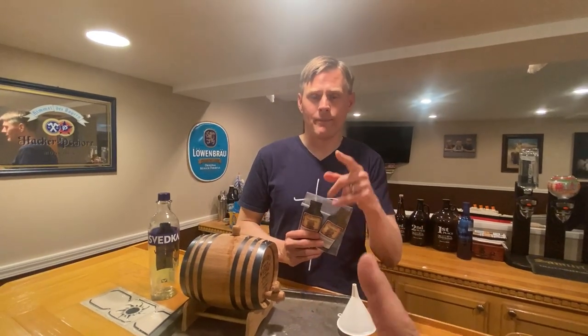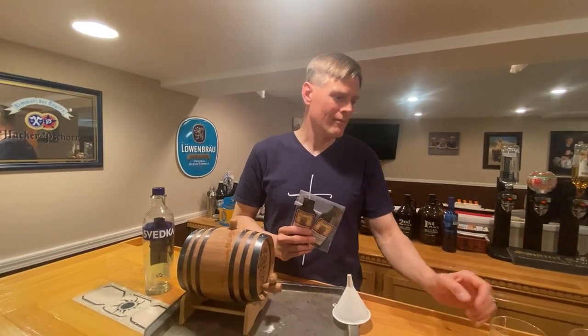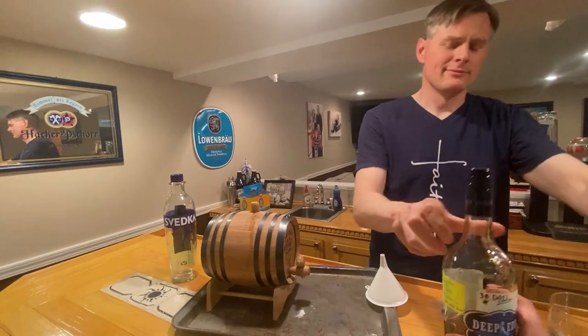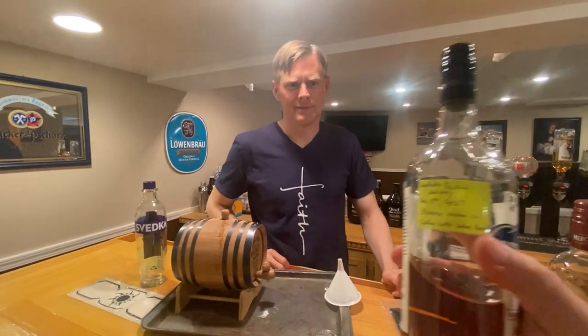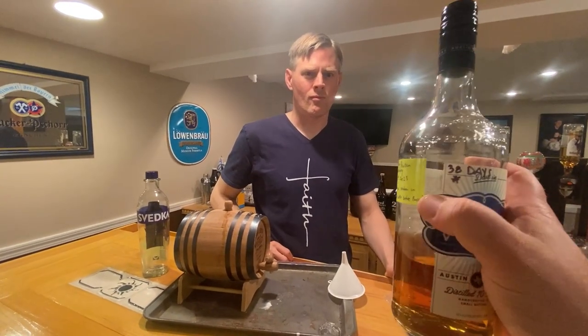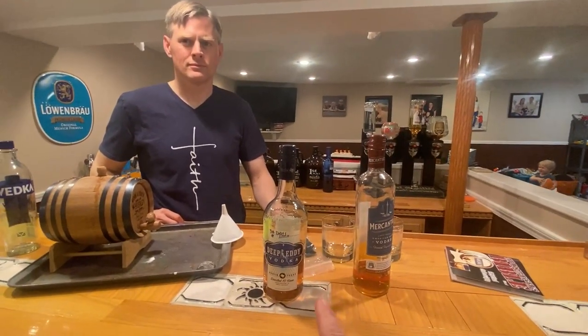You make bourbon first, and then once you've done a bourbon barrel you move to a whiskey. Eric is very organized — he tapes the recipes on the bottles so he knows exactly which one, how many days, and all of that. These are some of the bottles he's already done making.